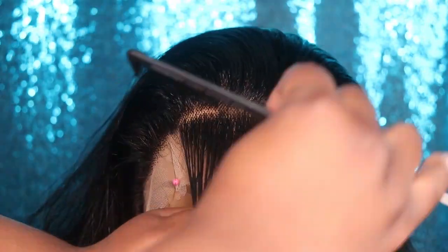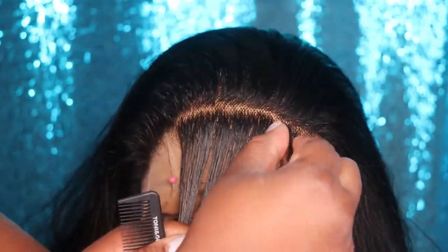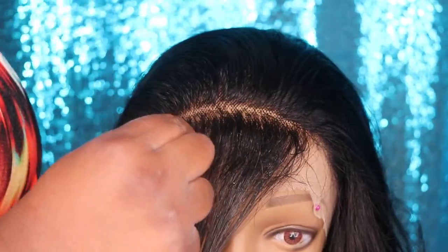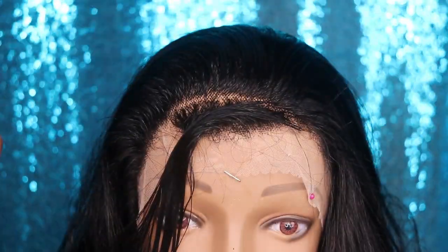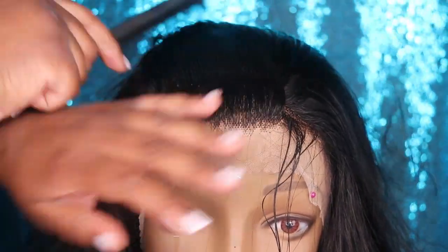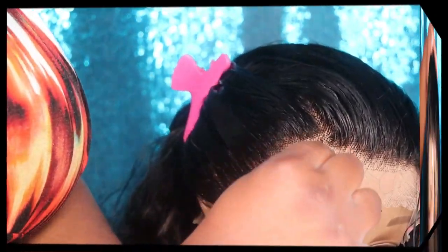I am parting straight lines in the front section. I wouldn't focus too much on whether the lines are perfectly straight — it does not matter. You just want to make sure you are parting an even section across the front and then going in to pluck each section. I don't like to pluck too much because I like my hairline to be on the fuller side since my natural hairline is not. So I pluck just enough, and as you guys can see, there is a big difference.